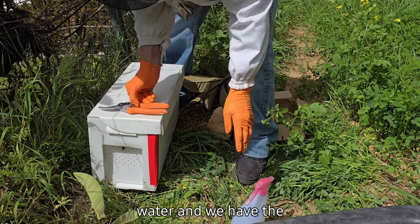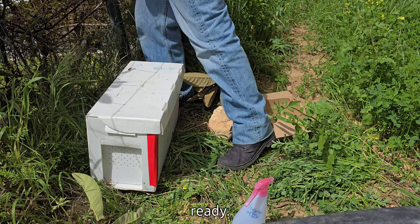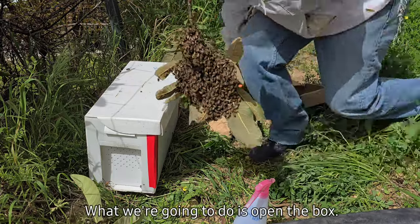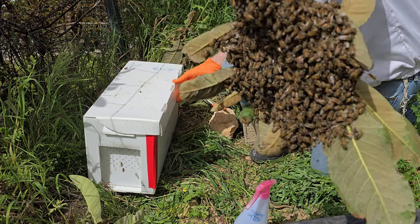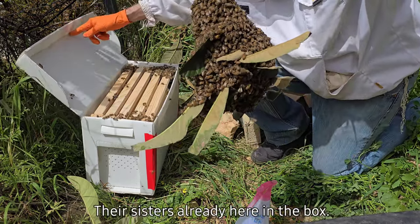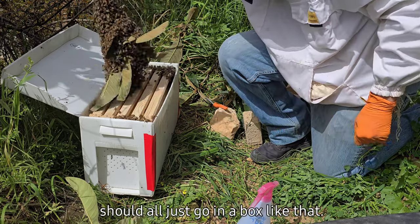So we take the sugar water and we have the box ready. Beautiful little cluster of girls — we'll put these right here. We're going to open the box. They're real happy here, it's quiet, they're pretty content, and they're waiting for scout bees to come back and find them a new home. Their sisters are already in the box. What we do is gently shake them off the branch, and they should all just go to the box like that.